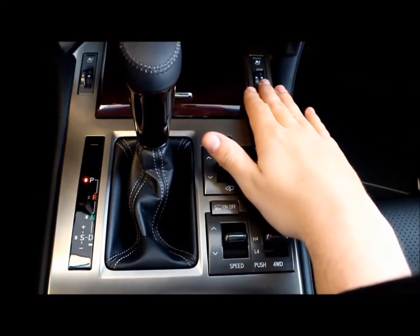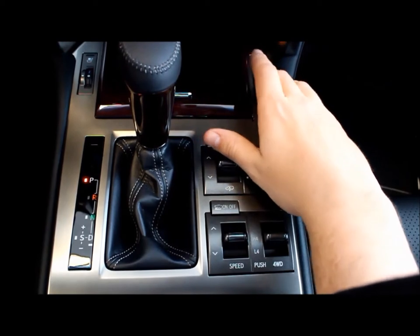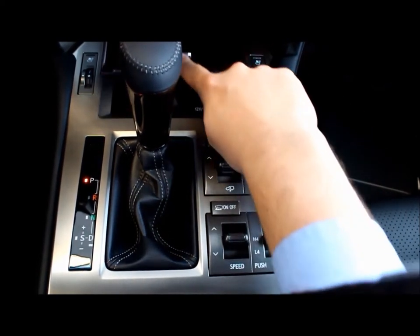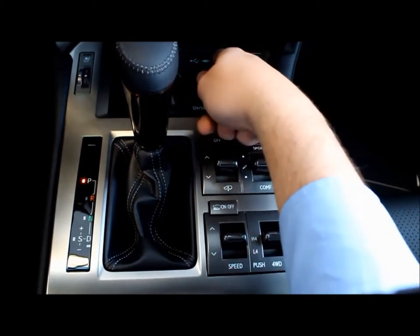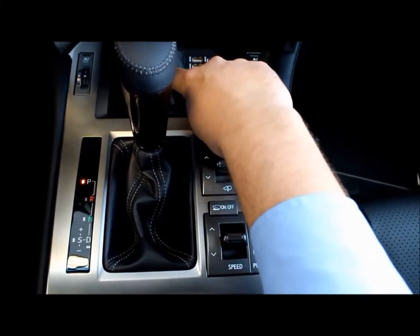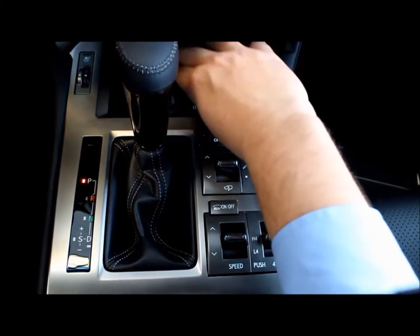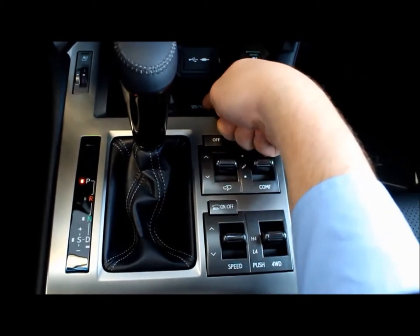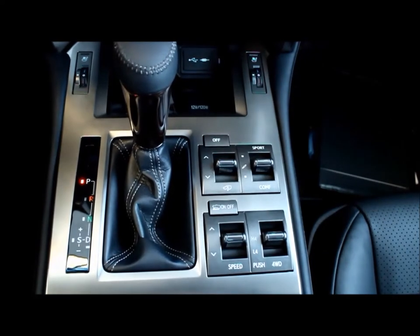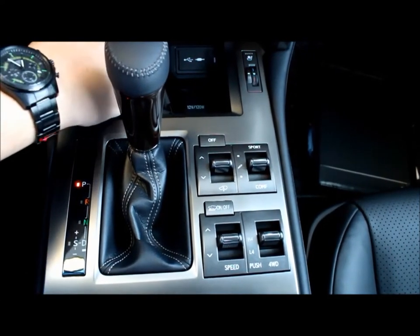Starting from the top, this is the heated and cooled seats for the passenger. Here's a nice little cargo spot to put your wallet or phone. This is your auxiliary cord as well as USB slots, and you also have your 12-volt 120-watt adapter here. Simply press in to close.